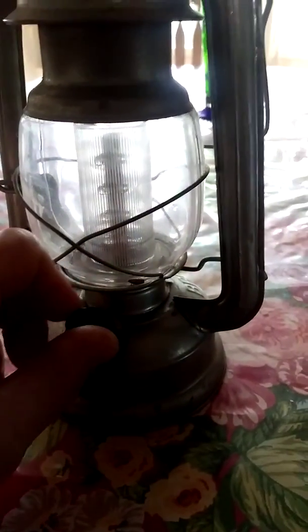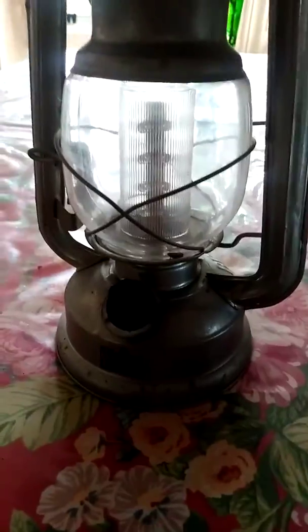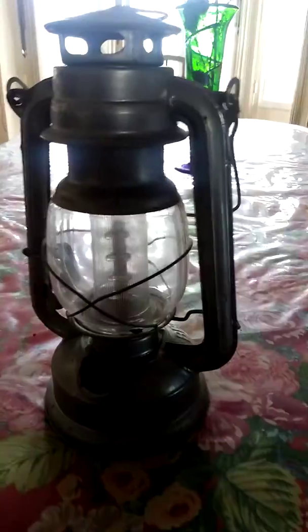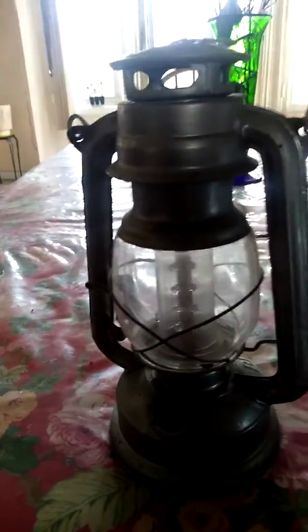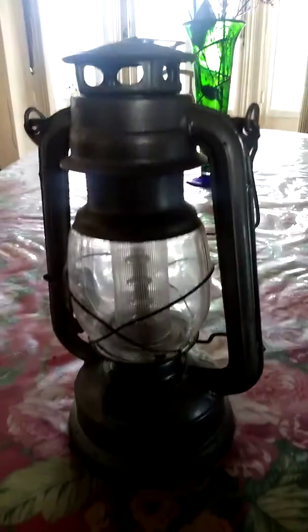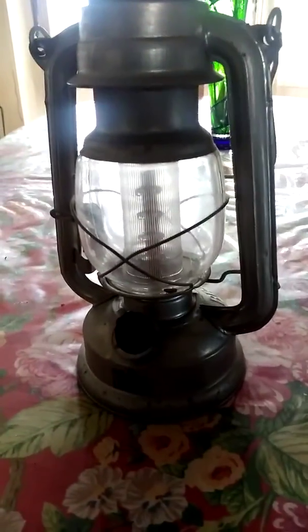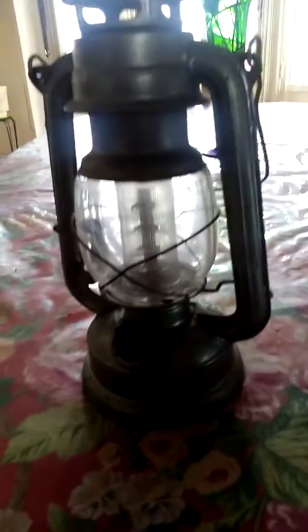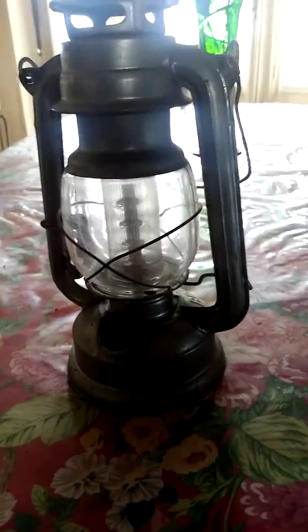It doesn't light as bright as some modern lighting systems, and you can get better flashlights and other things, but they may be heavy or expensive — it depends. These do work. They're not as bright as some options, but they're cheaper. You can find them in hardware stores and Walmart. If you go looking for an Old Brooklyn Lantern, you'll find it.